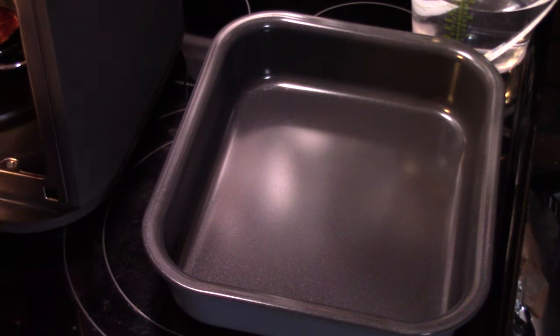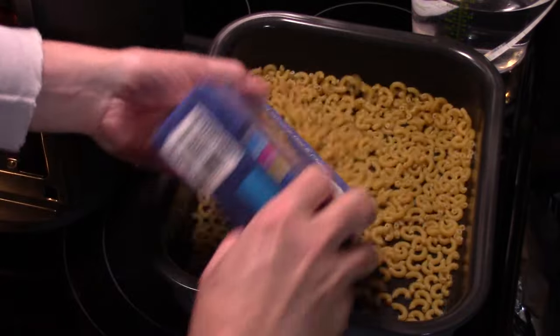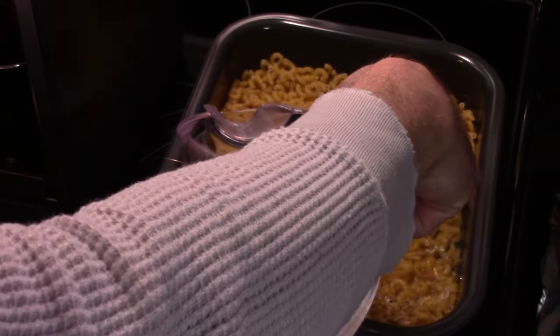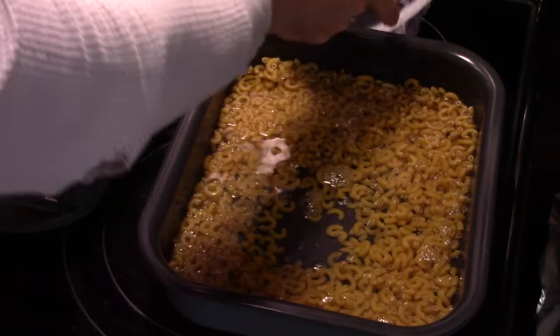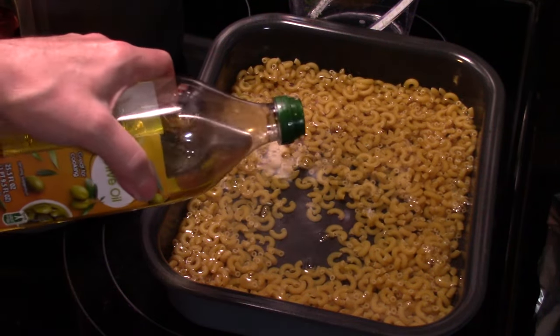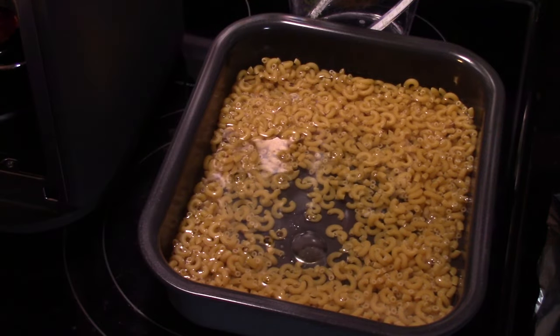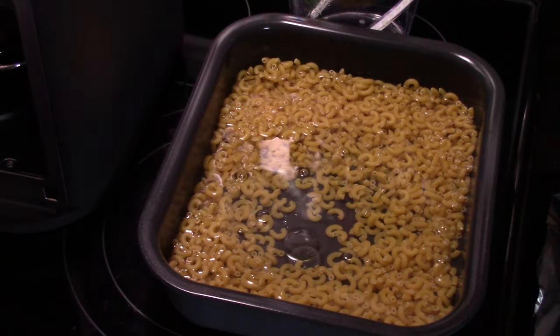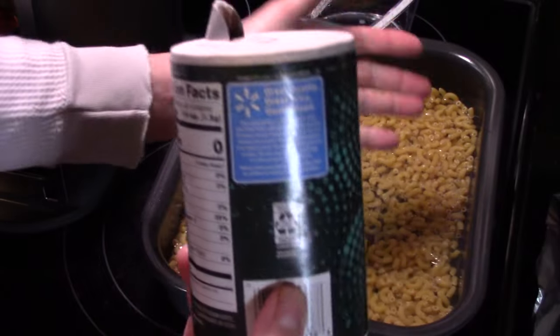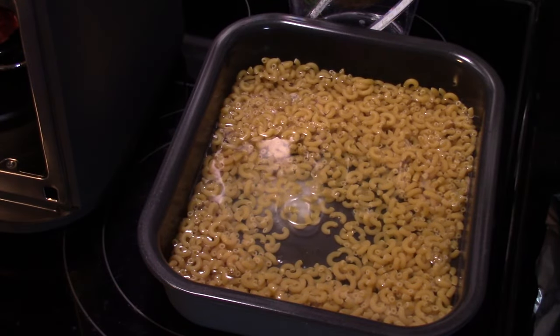Right now in the bottom pan of the Ninja Combi, I'm going to dump in one pound of raw elbow macaroni. And I'm going to add in four and a half cups of water — this is four cups, I'll let the other half in off camera. I'm going to put in a little bit of olive oil, about a tablespoon. This will keep it from foaming up as the starch comes out of the pasta. And I'm going to put about a teaspoon of salt in here. Now I'm going to get the other half cup of water in there and get that loaded into the Ninja Combi.